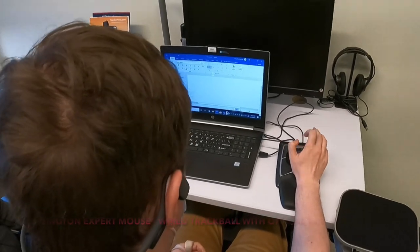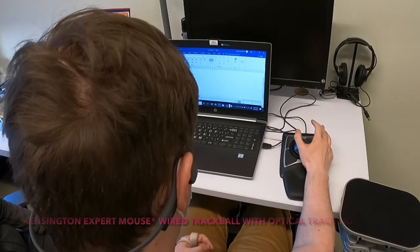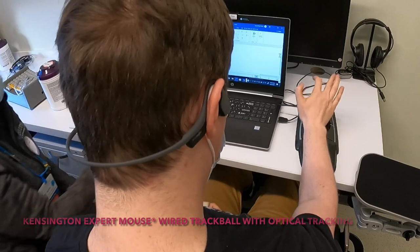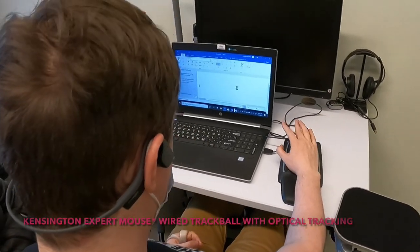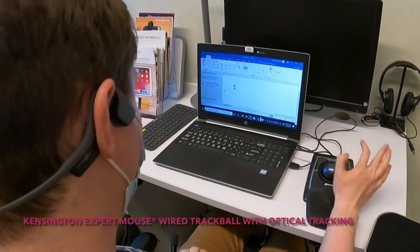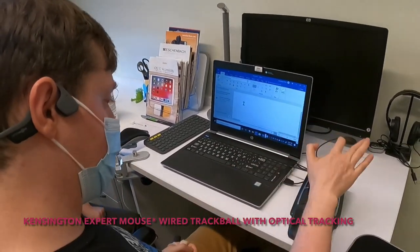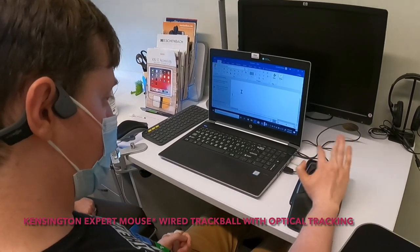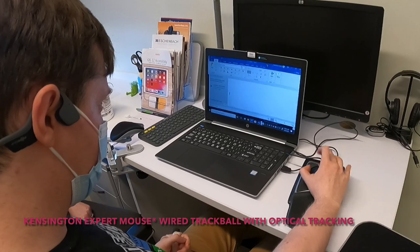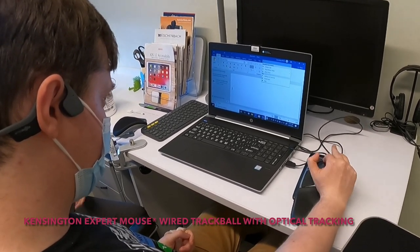Can you roll the ball with your thumb, maybe? You can roll it with any part that works for you. A lot of my patients who are using a trackball have no finger movement at all, and they use their wrist or the heel of their hand.